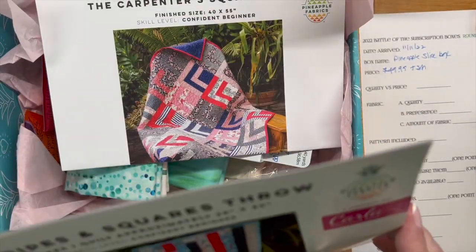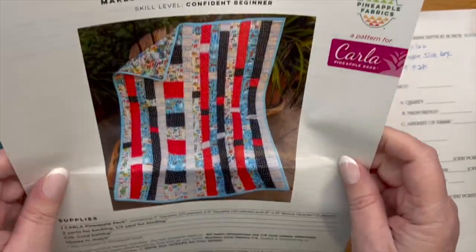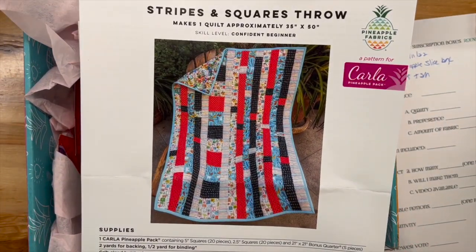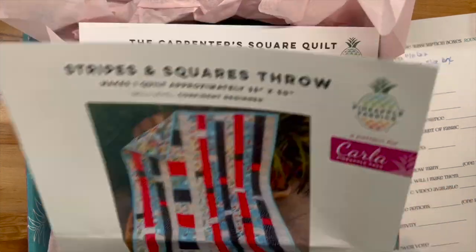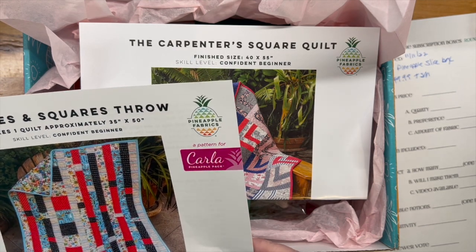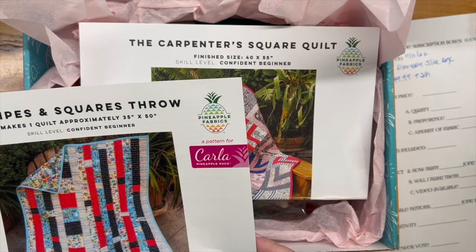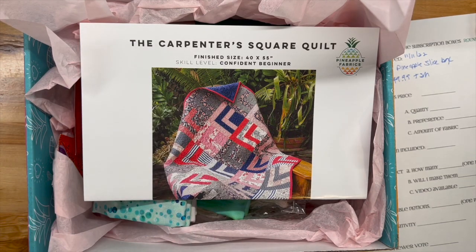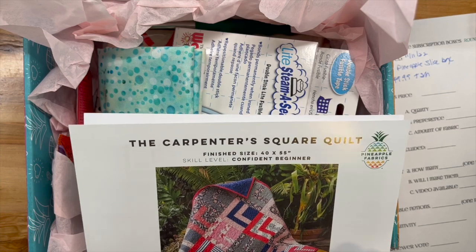Back to business — the Stripes and Squares Throw pattern. I think I would like it in this fabric; I'm not crazy about it in red, white, and blue, but I think using this fabric might change all that. It's a 35 by 50 throw, so you need two yards of fabric for backing and a half yard for binding. And then there's also a Carpenter's Square quilt pattern.